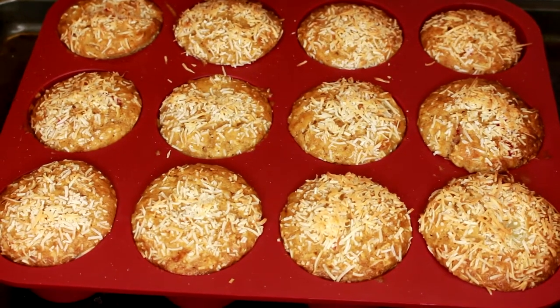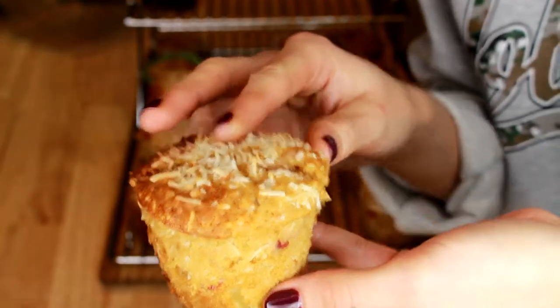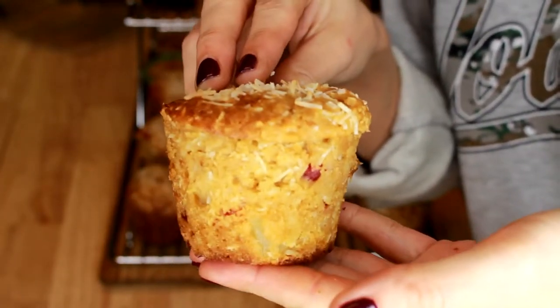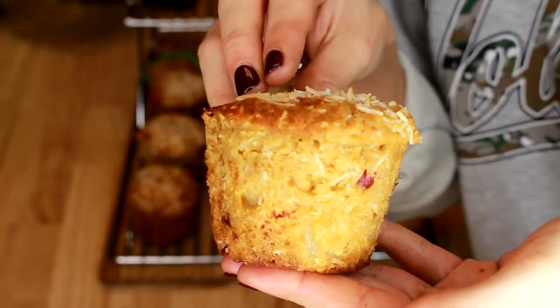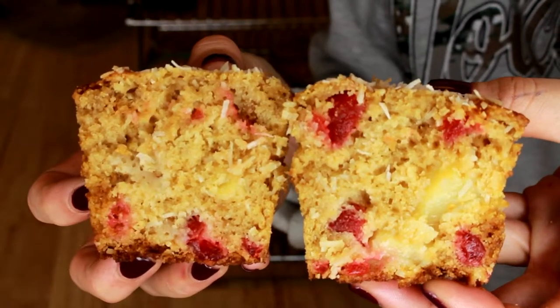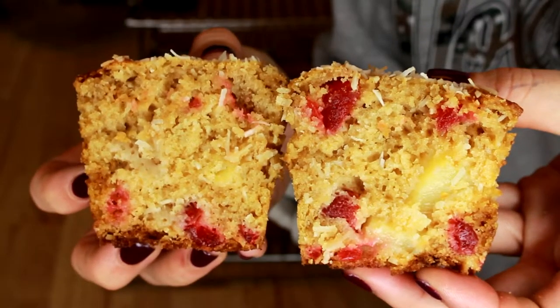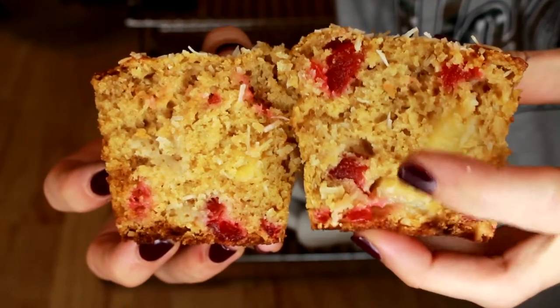A few minutes later, when they come out of the oven, they look a little something like this. These ones were baked in the silicone muffin pan, so they do not have any paper liners, unlike traditional muffins. I already cut it open. Just want to show you guys all of the fruit and all of the coconut that's loaded inside these Caribbean muffins. You can see the pieces of cherry, the pineapple chunks, all the coconut flakes.